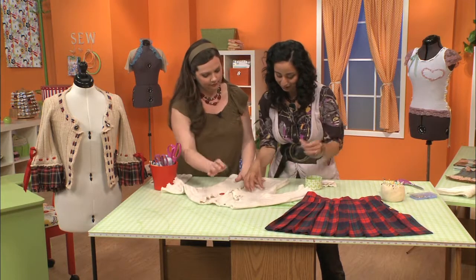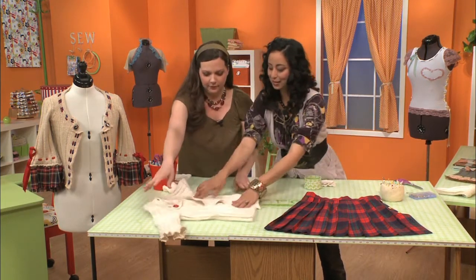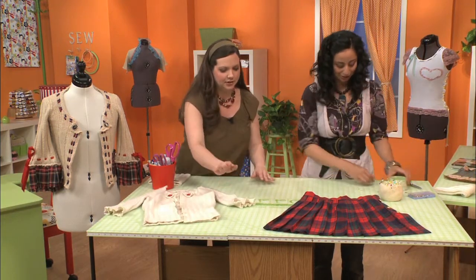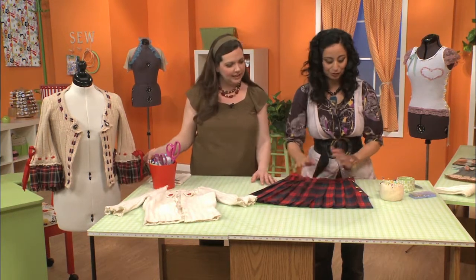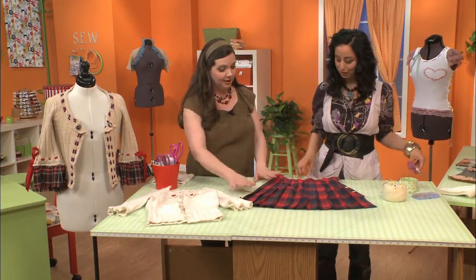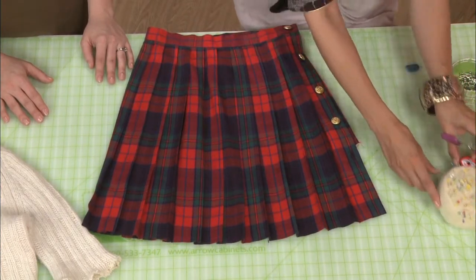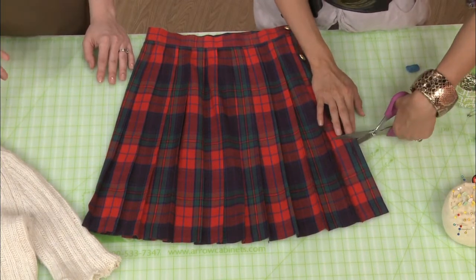Our next step is the sleeves. We're adding this skirt — it was four dollars at the thrift store. You get a lot of fabric out of it, really. With the pleats you get extra fabric that you don't even know you're getting, and you don't have to do the pleats yourself.